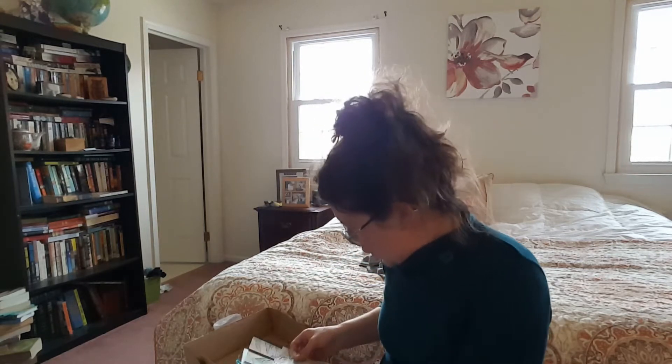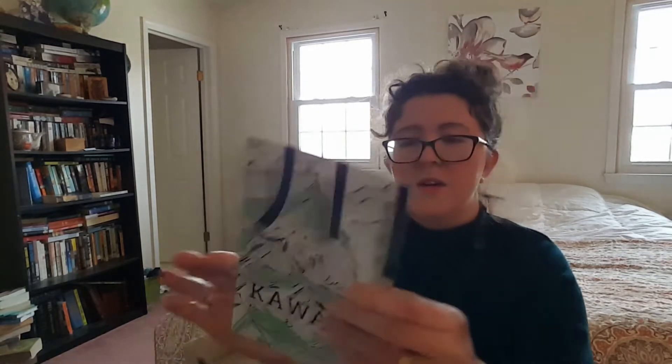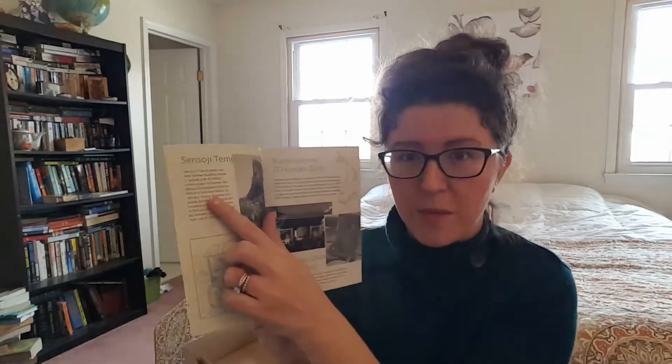I don't know what all this is — we're going to find out. It's a travel zine designed by Nikobox. Joanna says: we explore unique treasures and neighborhoods all over Tokyo and Japan. We can't wait to share our discoveries with you. This is really cool, I love this. So this is something they make and it takes you to different places.